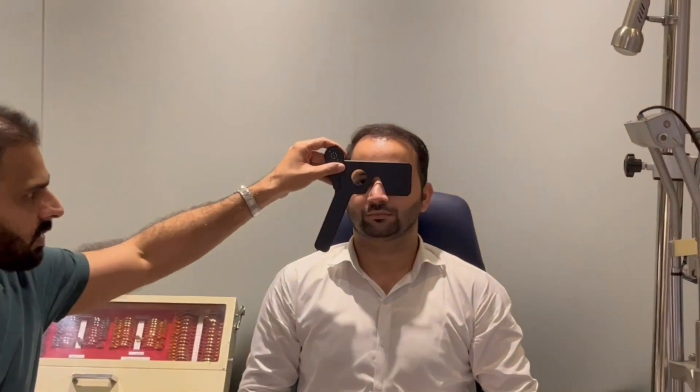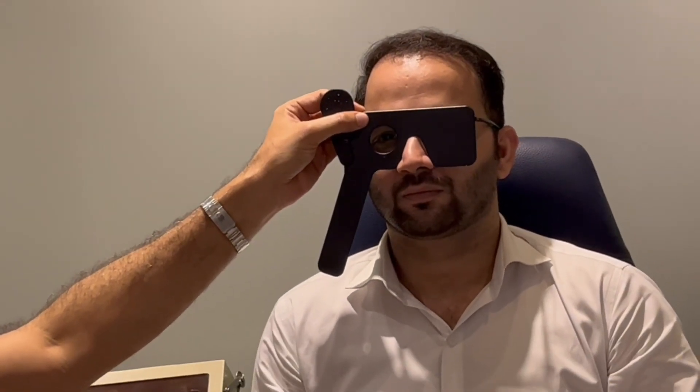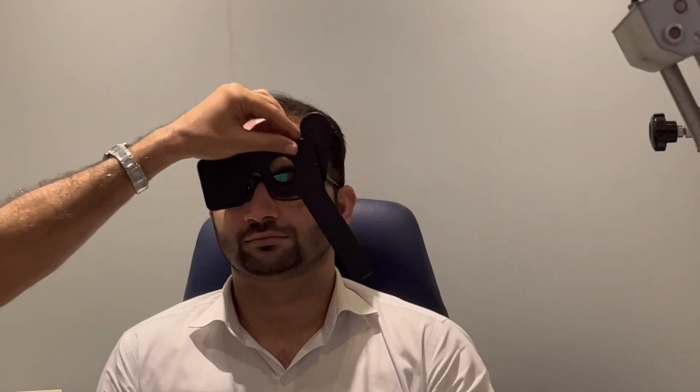One scenario would be that a patient is already wearing glasses and hasn't gotten them changed for a very long period of time. We want to see whether the glasses are fine or there is a change in numbers. We start exactly the way we had before — I give him his old pair of glasses and ask him to read as low as he can go. He can see V with this eye, and then I'm going to repeat it for the left eye.